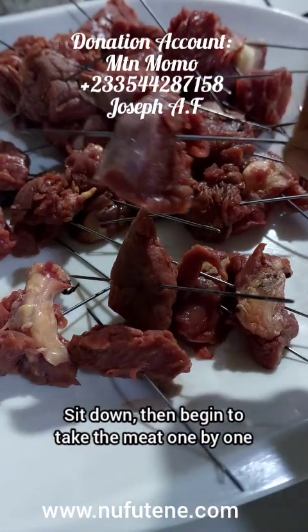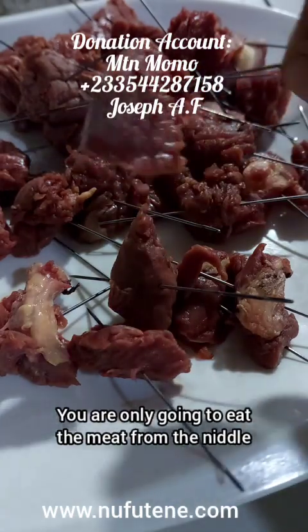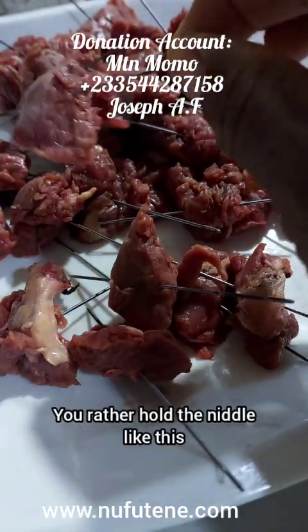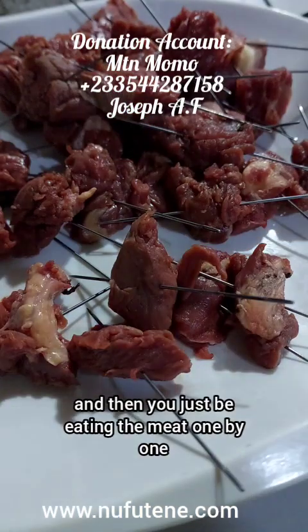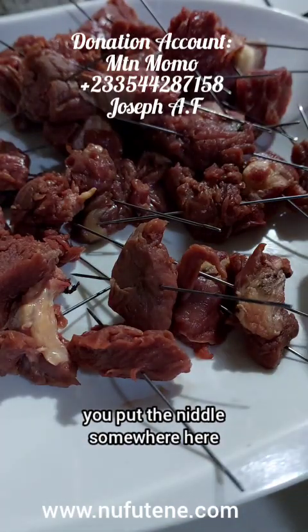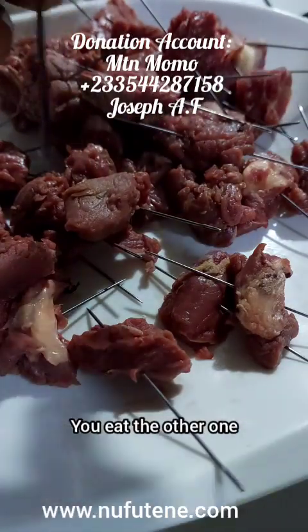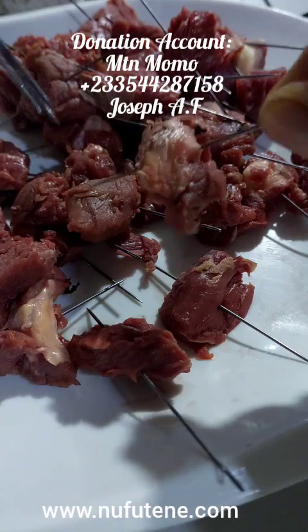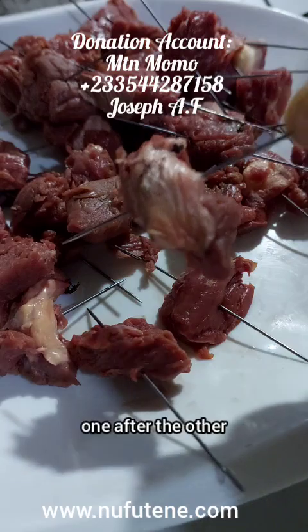Sit down, then begin to take the meat one by one. You are only going to eat the meat from the needle, not touching it directly. You don't touch the meat. You rather hold the needle like this — that is a needle. Hold the needle and then just be eating the meat one by one. You eat one, you put the needle somewhere. You eat another one, you put the needle somewhere. You eat the other one, you put the needle somewhere. You don't touch the meat. You are going to be holding the needle in consuming the meat one after the other.